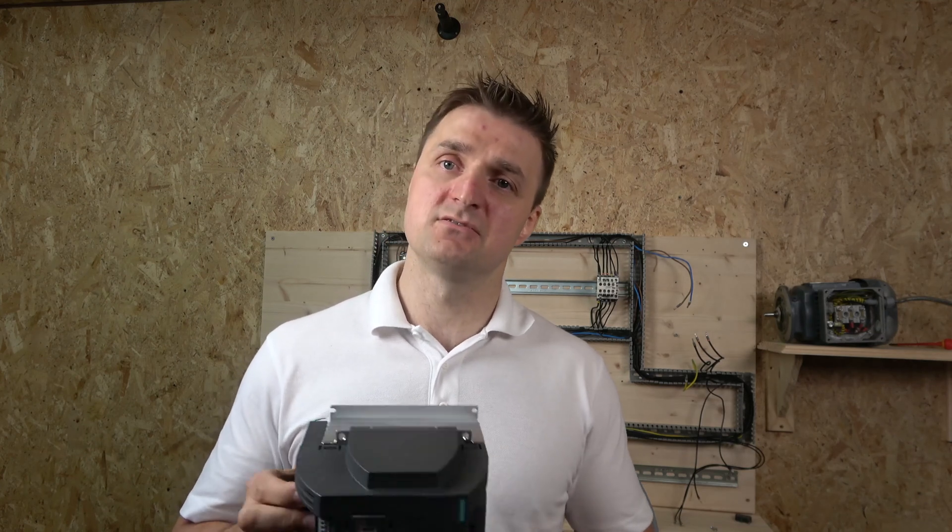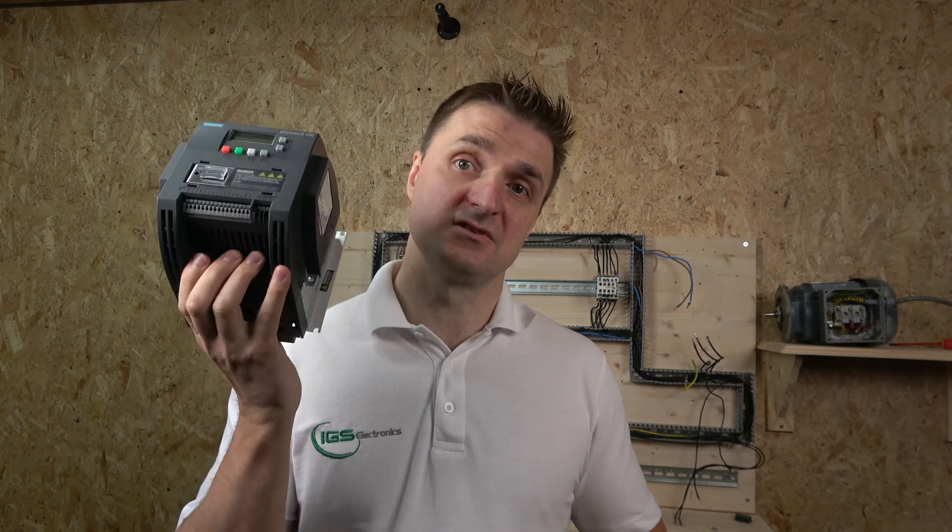First part we're going to be commissioning the drive, editing all the information from the motor, doing auto-tune, and looking at how the menu works. Second one is three-to-wire connection to the external potentiometer, and the third one we're going to look a bit more deeper into electrical frequency control plus multi-frequency. That's what's going to happen in the next three episodes.